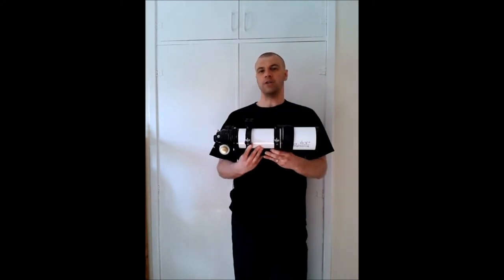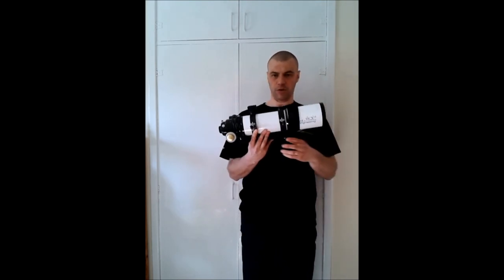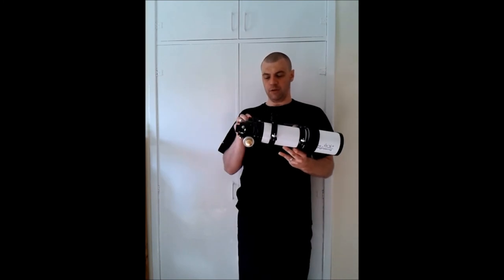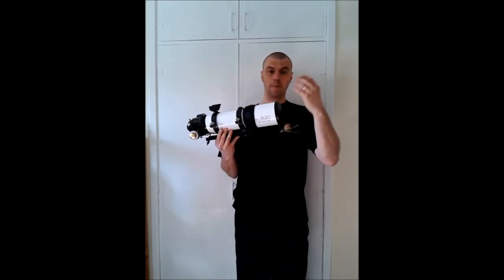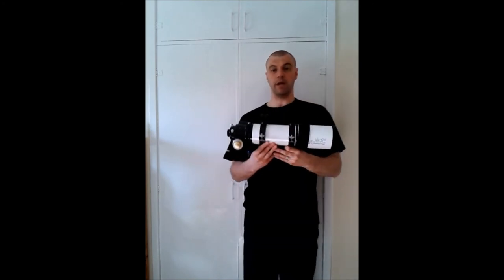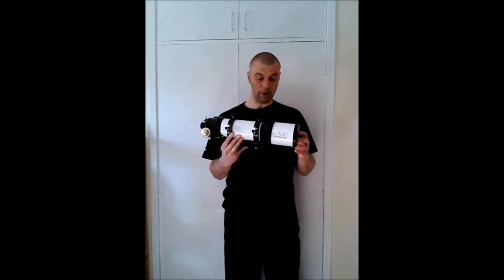That is a good indication, if you're an owner of these type of telescopes, that if you start seeing artefacts in your images, even though you've blown off the dust using a blower air bulb and you're still getting some artefacts, then maybe you need to start actually cleaning the telescope.